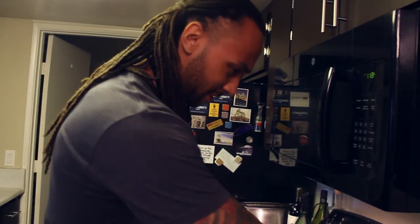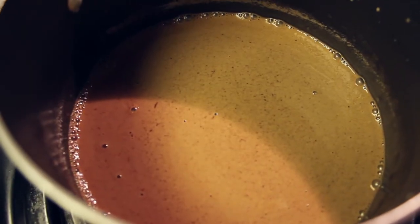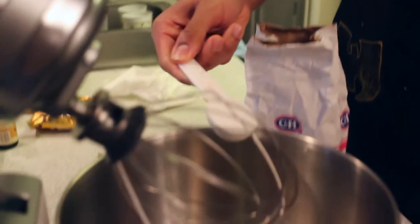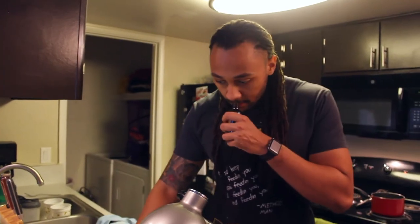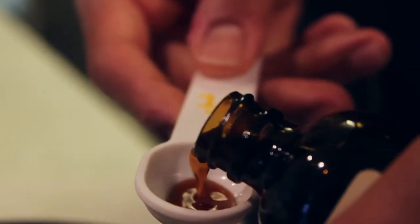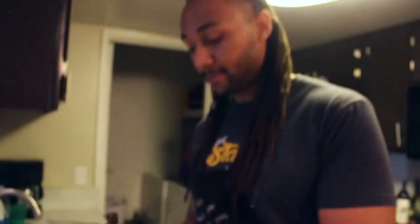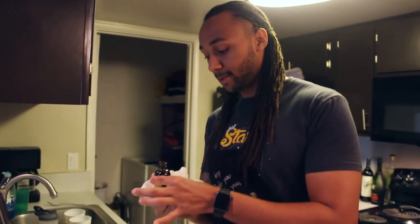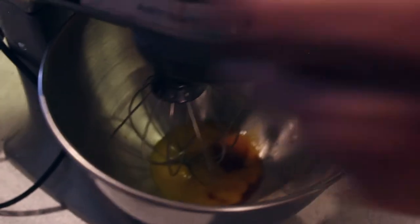I'm just going to turn this on right now because I'm going to mix my egg, and I'll come back to let it simmer. I'm going to add 1 tablespoon of sugar. And this cost me like 8 bucks — cooking is expensive. I'm literally just going to mix this.